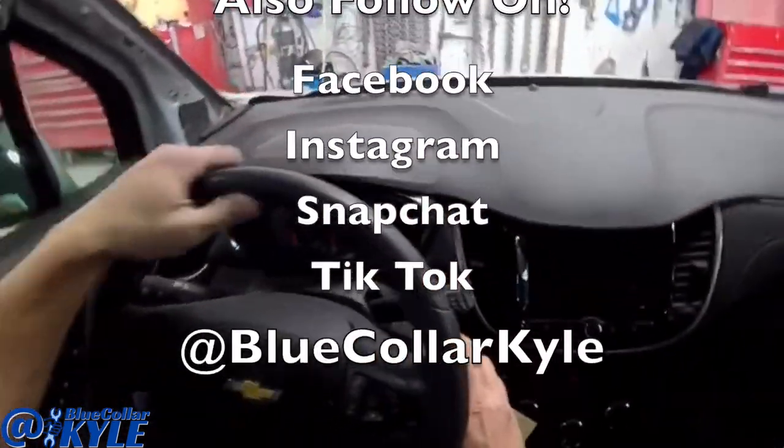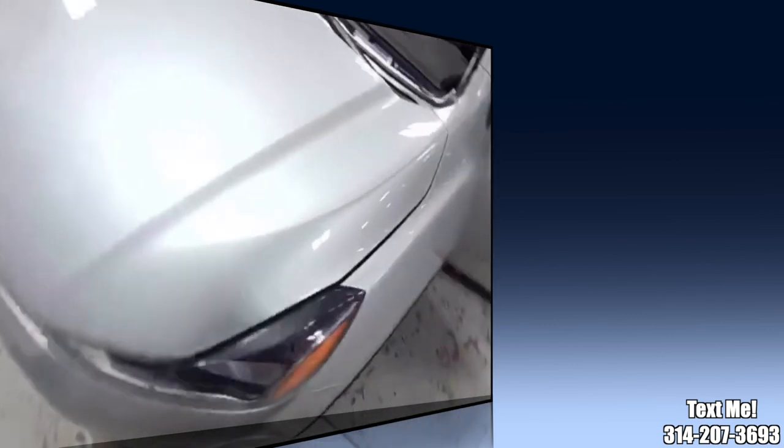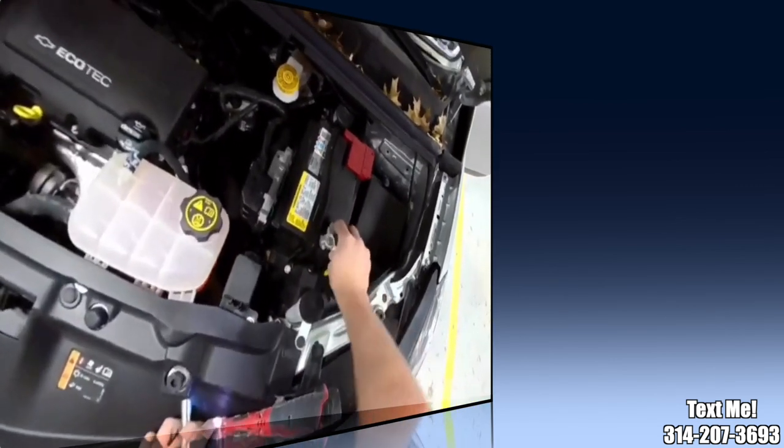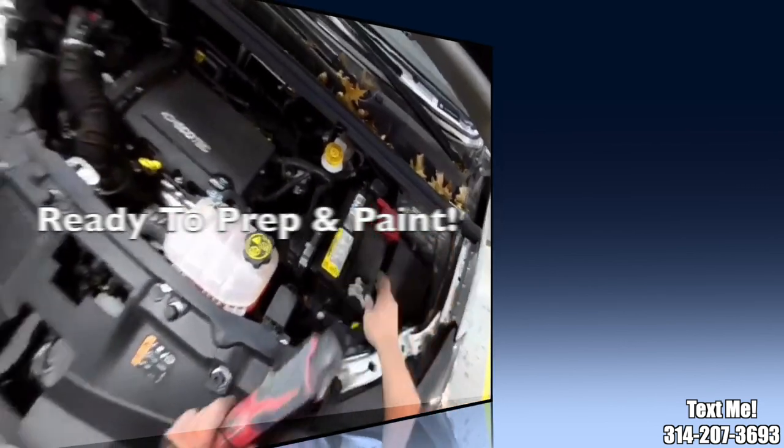Off to prep and paint for this one. Oh, gotta hook the battery back up — anytime you're welding on a car you want to disconnect the battery.